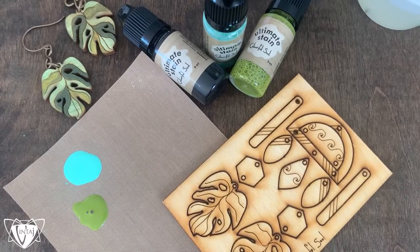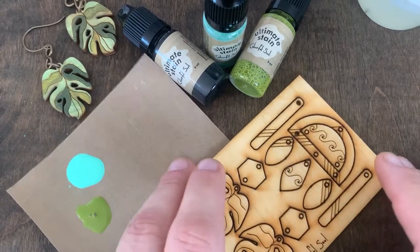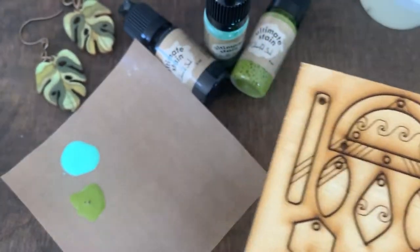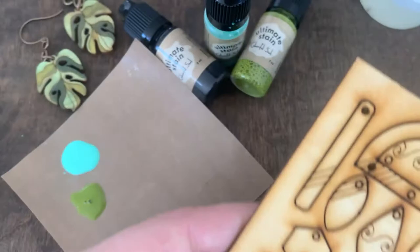Hi, it's Jess. I'm excited to share with you color blending with our new Ultimate Stains. I have here this beautiful Baltic Birch jewelry pop-out panel, and I'm just going to show color blending with three colors onto these Monstera leaves.